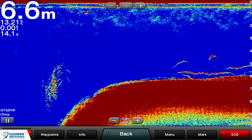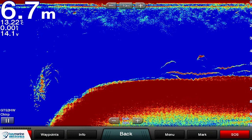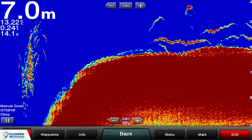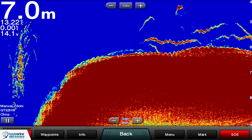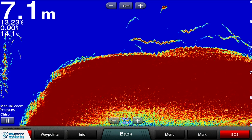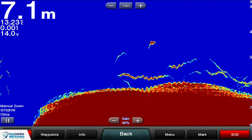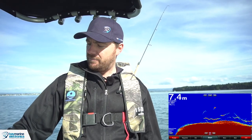This is showing what the bottom looks like when it's got a bit of weed on it — it's not a nice clean line. You can see there are bits appearing above it. Zooming in, you can see different colours attached to the top of the bottom return — they are actually attached to the bottom. Contrast that with the fish sign just above the bottom, where there's quite a clear gap between that red sign and the actual bottom.